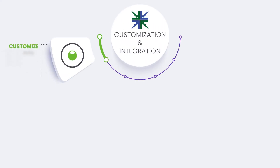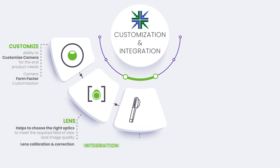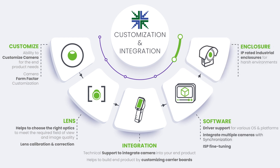Econ Systems, with its deep expertise and knowledge in embedded vision, provides necessary customization services and end-to-end integration support for Ecamm 180 CUMi 1820 MOD to meet your application's unique requirements.